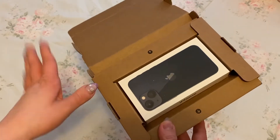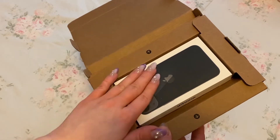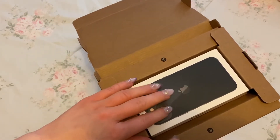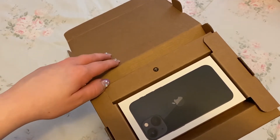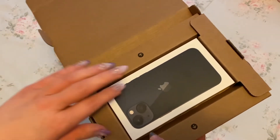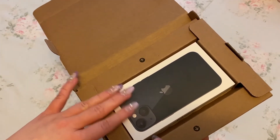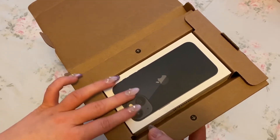Sorry guys. Mine was taped all the way around, but this one isn't. It's got a little dust on it. We both needed new phones so we got them at the same time, and we're gonna get matching couple cases, which is kind of cheesy.